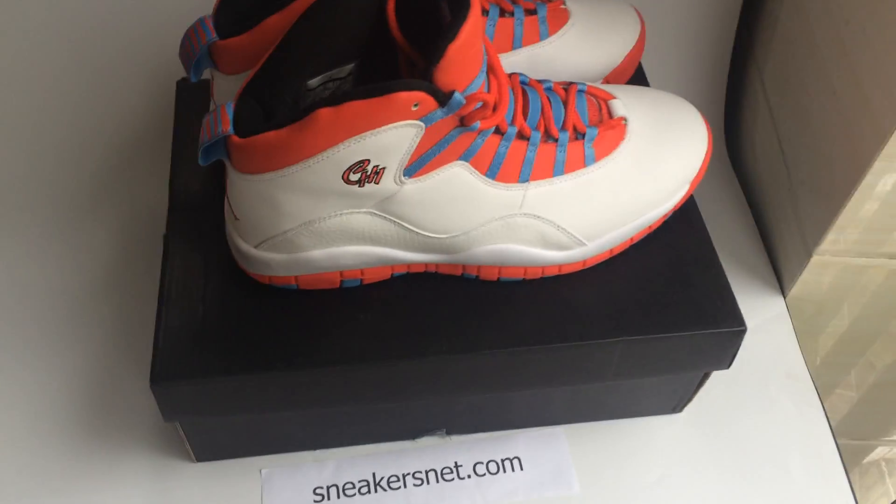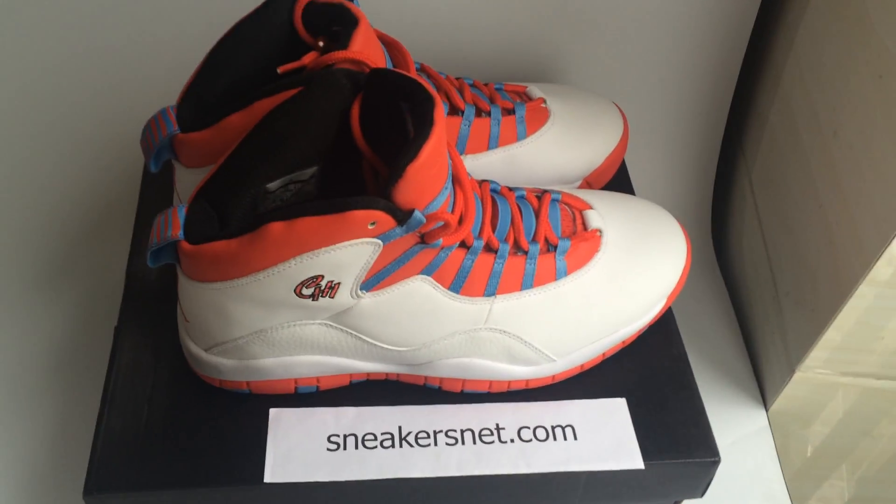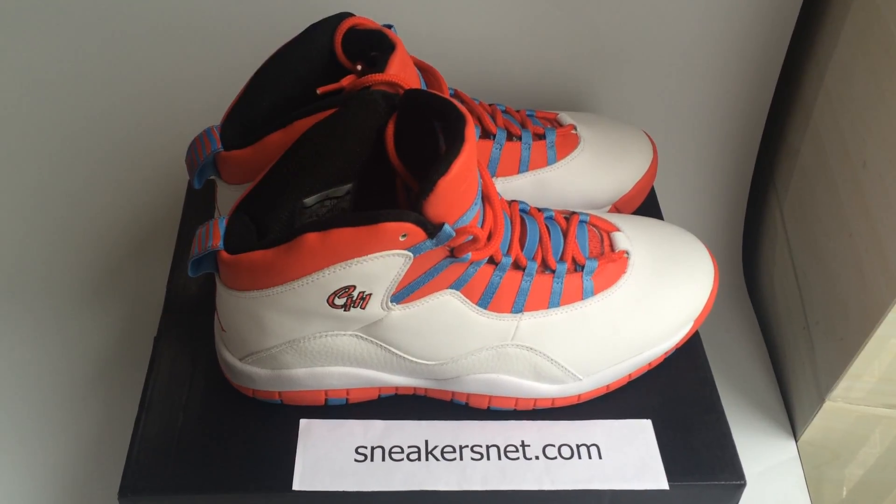This is all I want to introduce today. If you want to see more details, please visit my website sneakersnet.com. See you next time, bye bye!